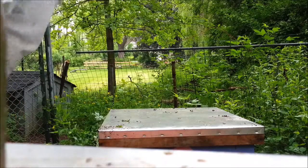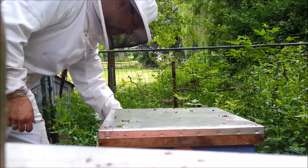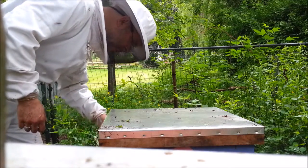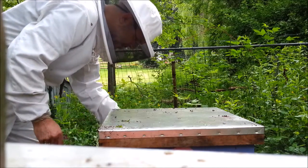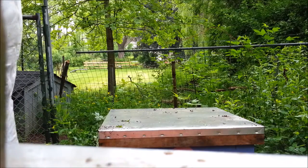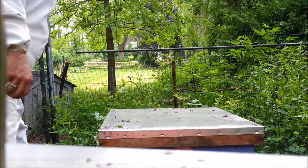Got some big fat drones. Clear away some junk by the front here.